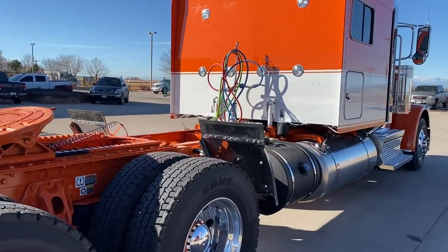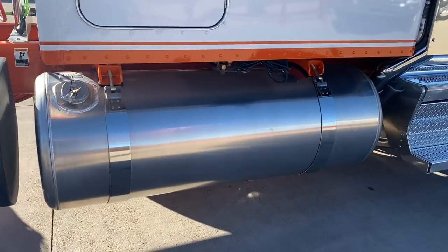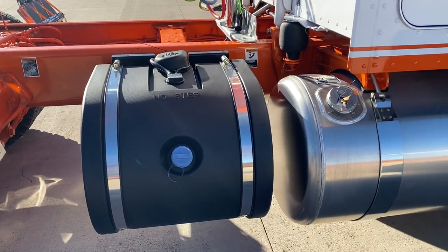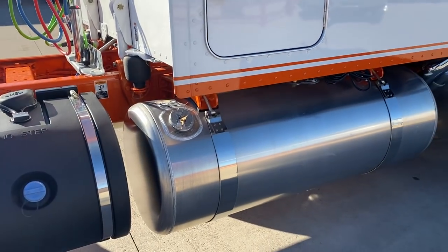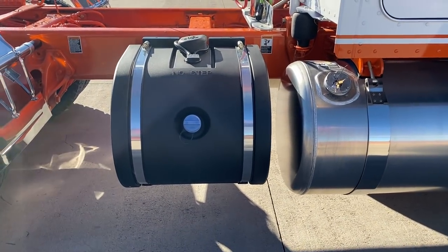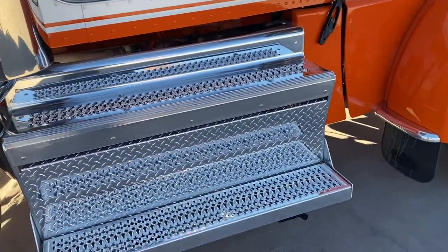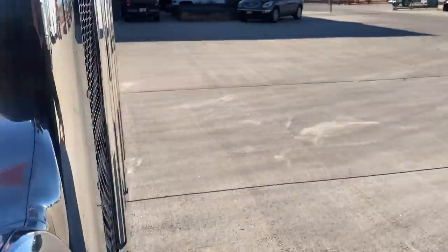Just a really good looking truck. They did twin 150s on this one, and like I said, we'll paint those, and then we put a large DEF tank on behind it. I think the intention for this guy was originally to delete it, so we'll have to figure out something to do with this — get a stainless steel cover or just paint it orange and meld it right in.